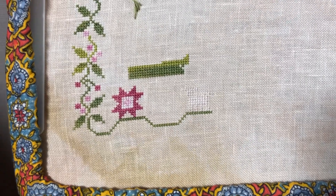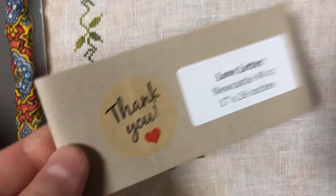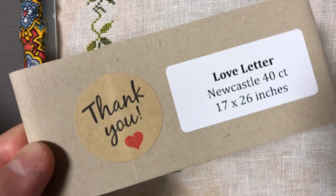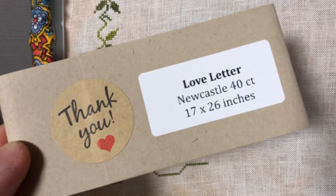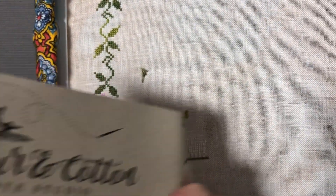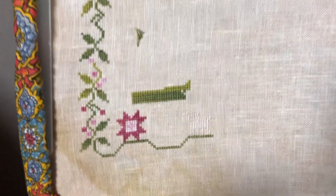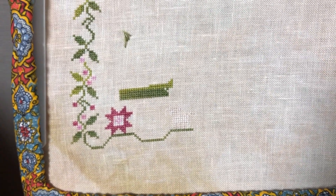I actually found the tag to this fabric — it was right here with the chart. I think I left it in here because I knew I wasn't going to remember the name. It's called Love Letter, 40 count by Color and Cotton. It's a really pretty fabric with some light modeling on it and it really does look like old parchment, so the name makes sense. It's a very nice neutral color and I think any sampler would look really great on it.